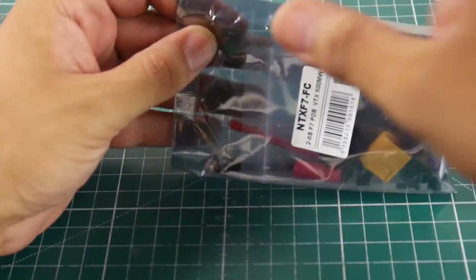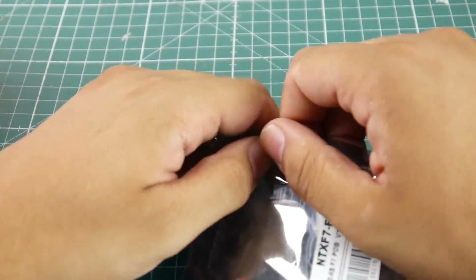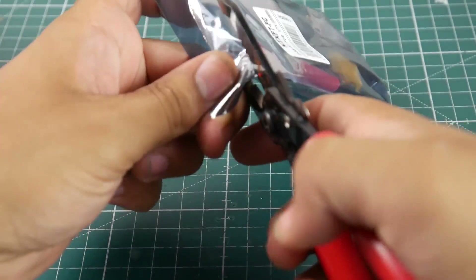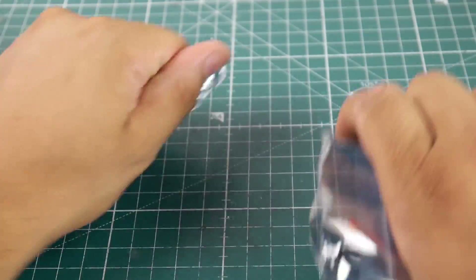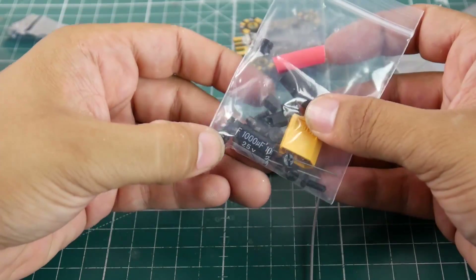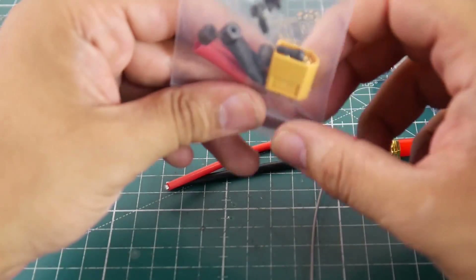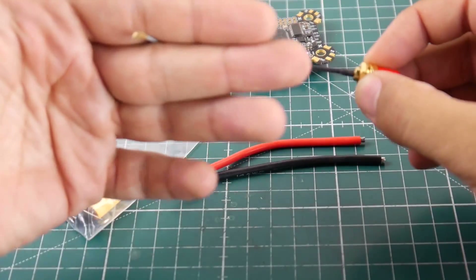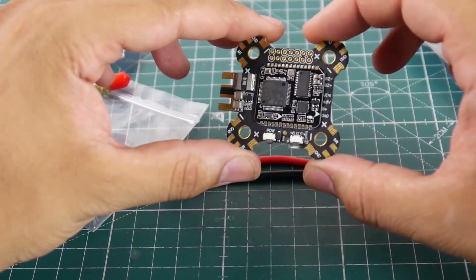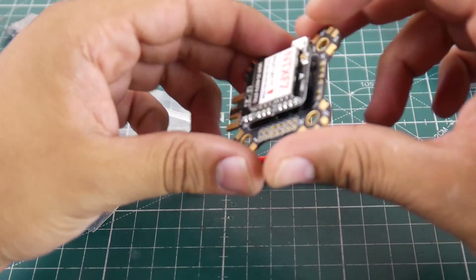I also picked up this flight controller with a VTX built in. Usually they're not that great but let's take a look. They give you some heat shrink, a capacitor - some kind of Chinese one, possibly low ESR. It's using an IPX port - I think RPS, actually I think this is SMA. Basically this whole thing looks like the PDB.